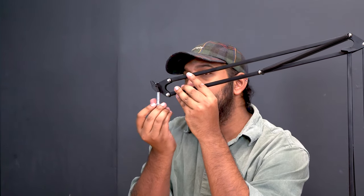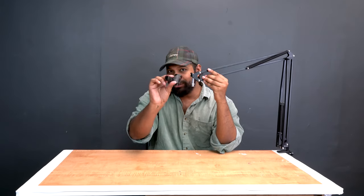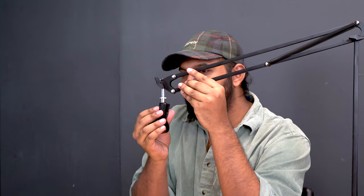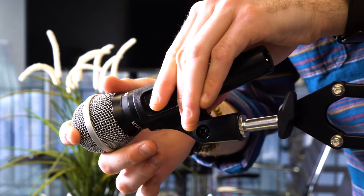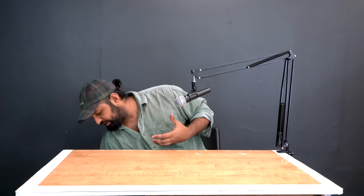I'm going to put the adapter back on and attach the included mic clip. You do that by taking this end, lining it up with the threading, and then just turning it on. I actually have a dynamic microphone over here — I can feed it through and this is basically how it's going to sit on the microphone stand.